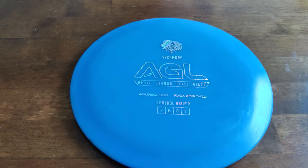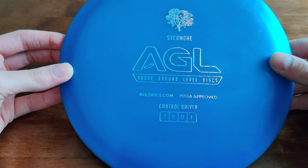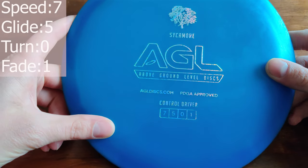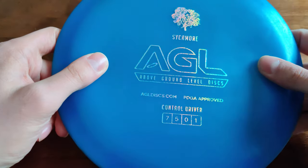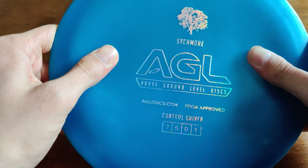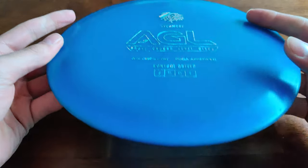Hello guys and welcome to another video by Deuce Disc Golf. Today we have the Above Ground Level Discs Sycamore. It is a fairway driver with a speed of 7, glide of 5, turn of 0 and a fade of 1. It comes with the AGL premium plastic called Alpine, and it reminds me of Innova's XT plastic but in a premium version.